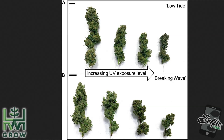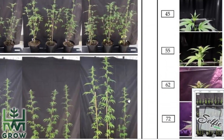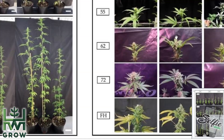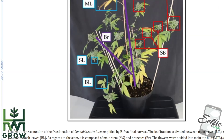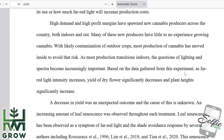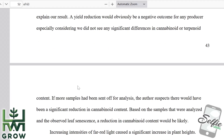Now let's go to IR, or infrared lighting. Here's a study on the impact of three different light spectra on yield, morphology, and growth trajectory — they actually grew plants out. Based on the data gathered, as far-red light intensity increases, yield of dry flower significantly decreases and plant heights significantly increase. A yield reduction would obviously be a negative outcome for any producer, especially considering they did not see any significant differences in cannabinoid or terpenoid content.